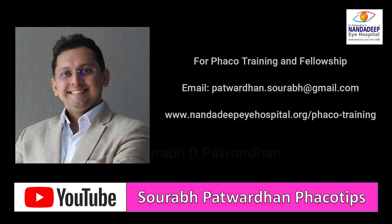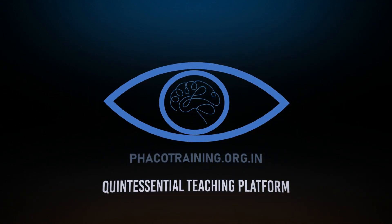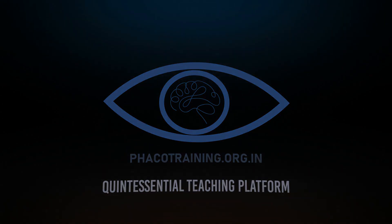For more videos like this, you can subscribe to my channel Saurabh Patwardhan Phaco Tips. We also have an interesting website, fecotraining.org.in, with lots of teaching videos. Thank you.